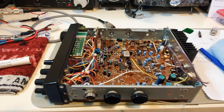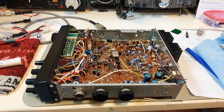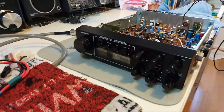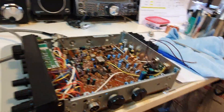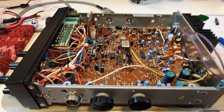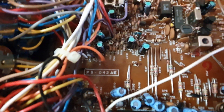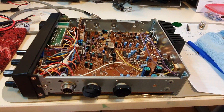Hello YouTube, it's just Paul again. Today's project is a President Jackson on the bench. It's the clean one of the two that I have and it's board PB042AE which is the export model.